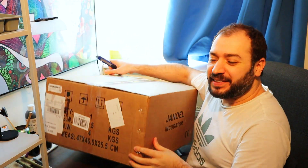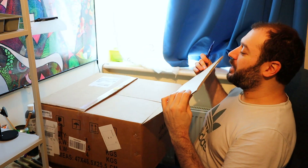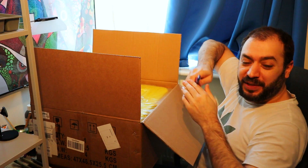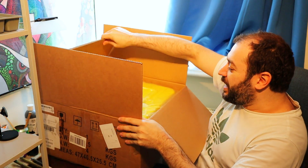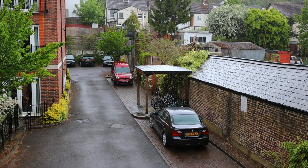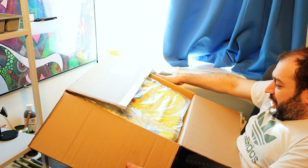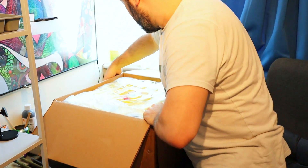It certainly looks the part, as they say. It's almost like a cow incubator! My goodness — that is big, that is a massive incubator. I thought it might just be packaging but the actual thing has taken up the whole size of the box.